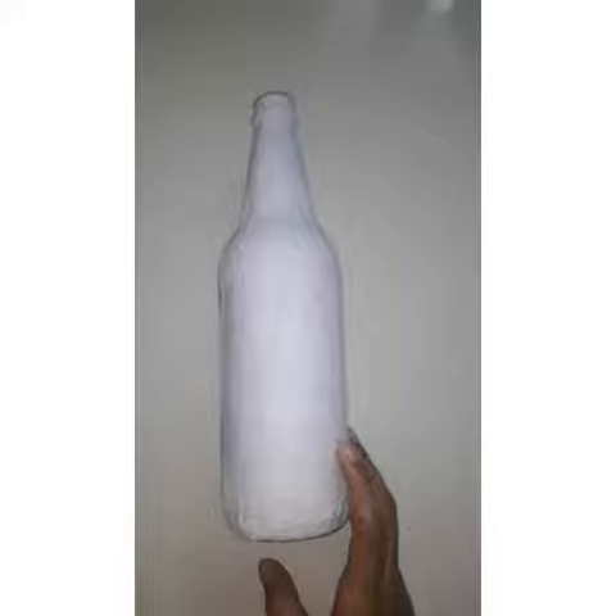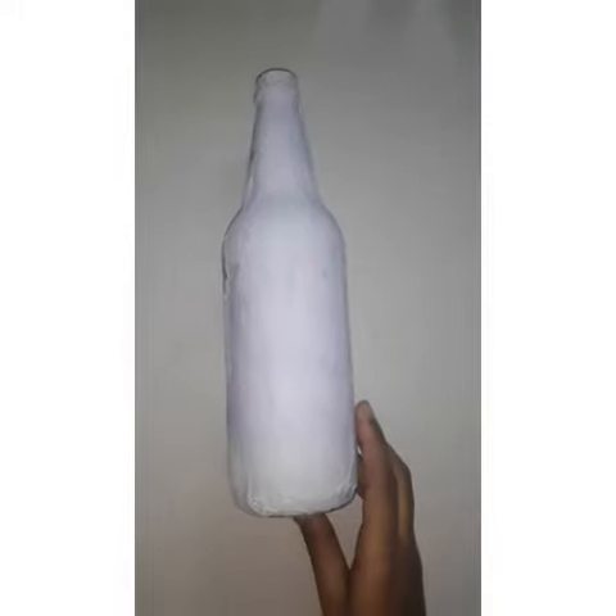I am wearing a vest. I have a color on my hair. The glue is used in the bottle. I used the glue with the glue. I am going to open the brush and open the glue.